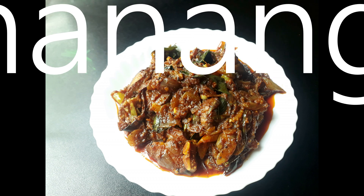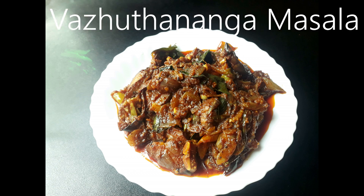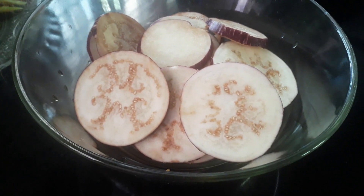This is a very tasty and spicy sauce. I have 3 medium-sized sauce.